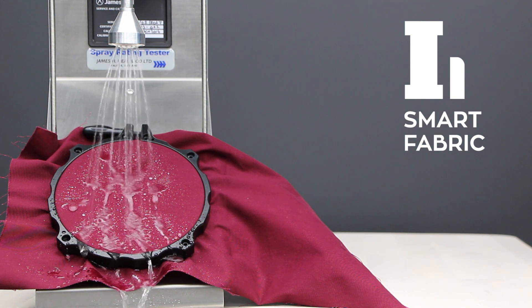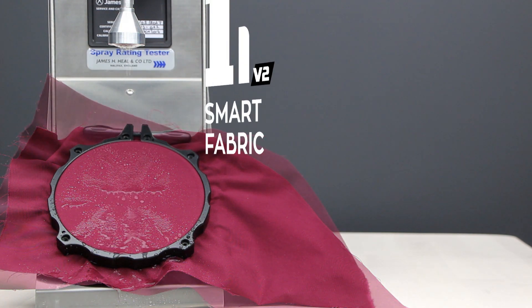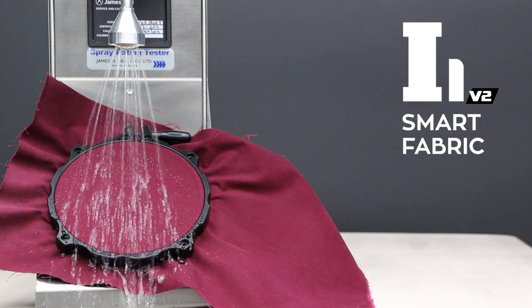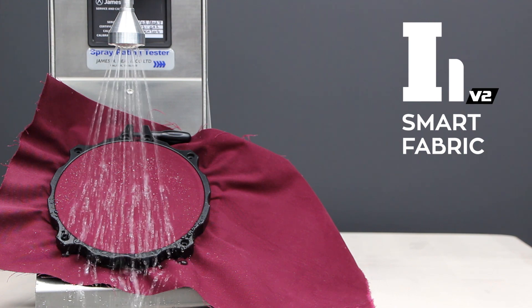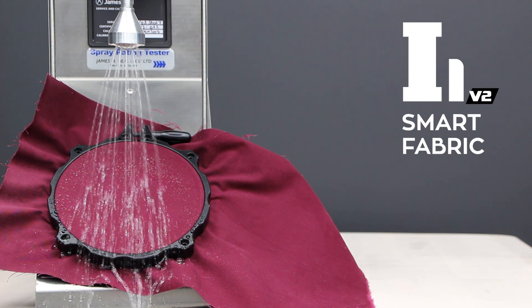This spray test measures the water repellent efficiency of fabric. Water is sprayed against the taut surface of a test specimen and under controlled conditions produces a wetted pattern, the size of which depends on the repellency of the fabric. Evaluation is accomplished by comparing the wetted pattern with illustrations on a standard chart.